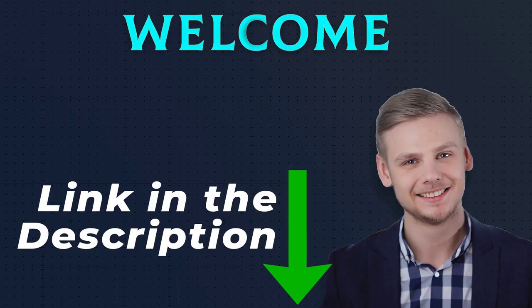Hello everyone, welcome back. I made this review based on my own research, and all of the product links included in the description for updated price.